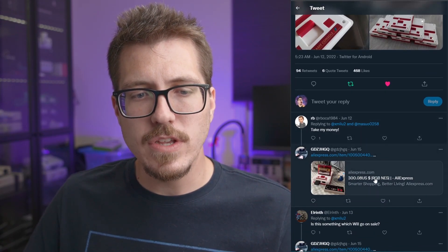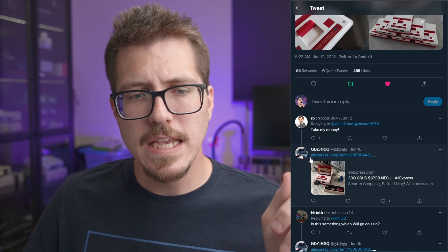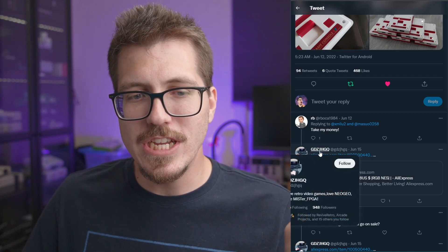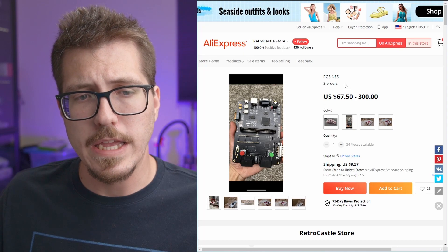This post caught my eye. I scrolled down to the comments and saw a listing on AliExpress posted by GDZJHGQ — if you remember them from a couple of weeks ago, I talked about their Genesis Model 3 replacement motherboard. They actually just recently posted about the case for that same board: a cool-looking frosted acrylic case. Anyway, let's take a look at their AliExpress page.